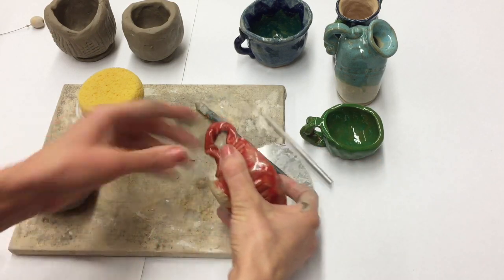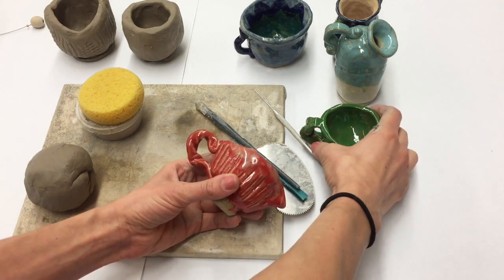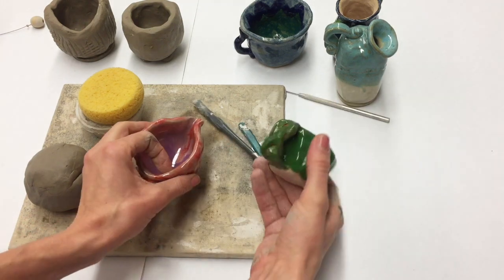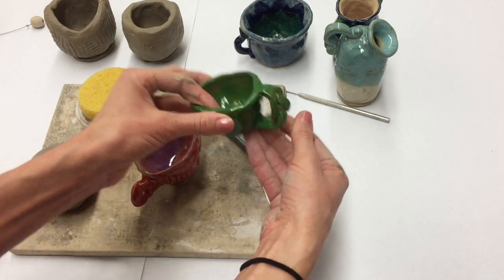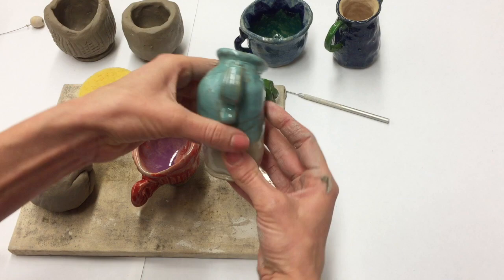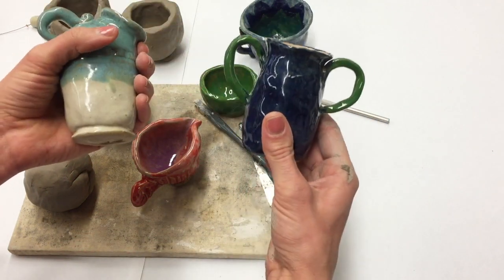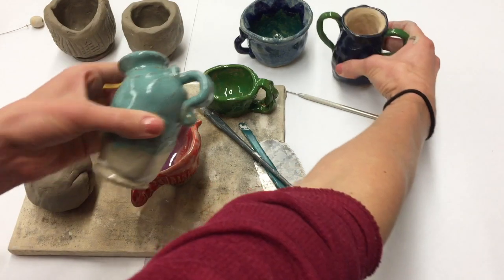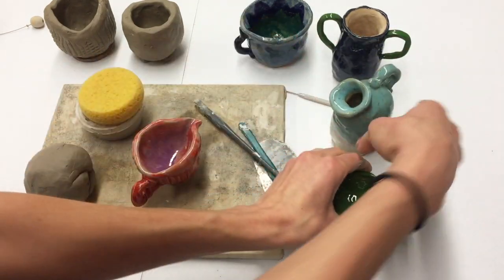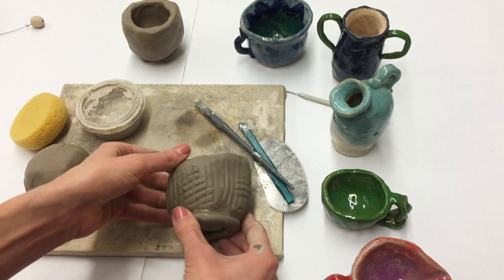Welcome back. In this video I'm going to show you how to attach a handle to your pinch pot. There are some different ideas for handle designs — you can see this one's braided, the other one was twisted, this handle has a different shape and I put some lines in it, and we have just your really basic handle here as well. So you can get creative and use your imagination when you are creating your handle.